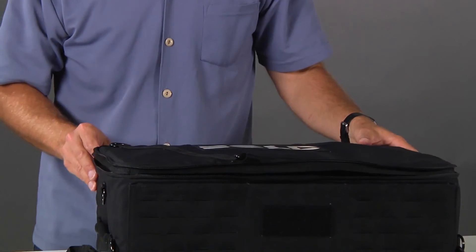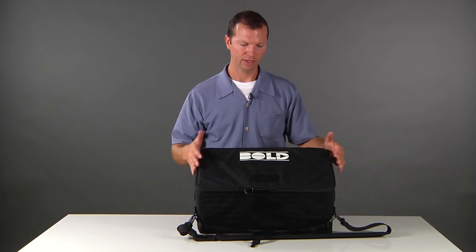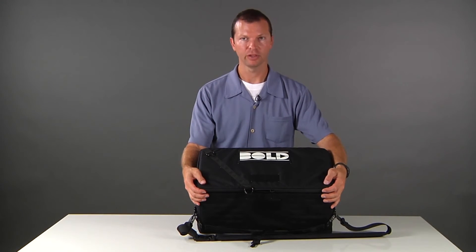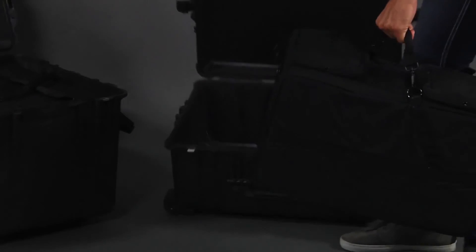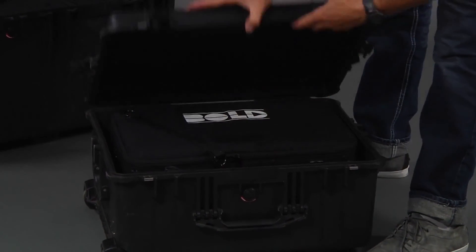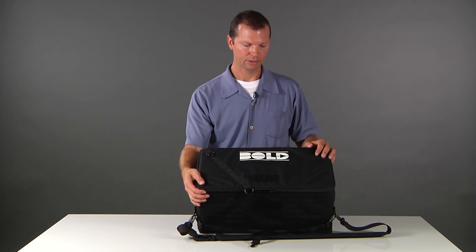One more cool feature about the Bold Bag is that it fits in Pelican cases. In fact, it was designed to fit in Pelican cases. The Bold Bag will fit perfectly into a 1560 with very little room to spare. If you do have the external pouches on the Bold Bag, it will fit into a 1610 with a little bit of space for foam and padding to protect your gear.